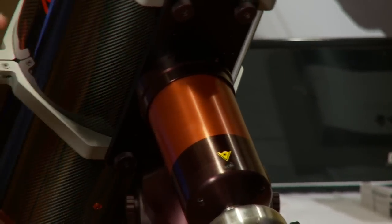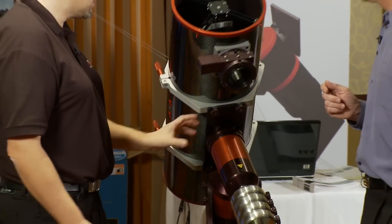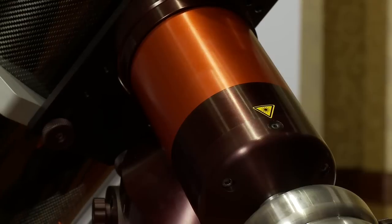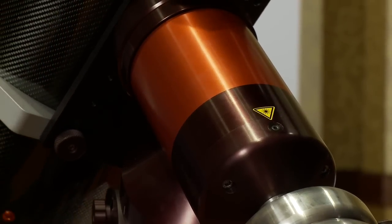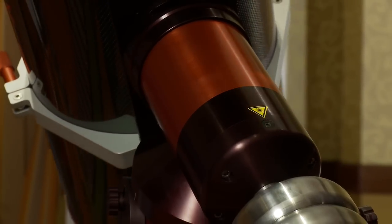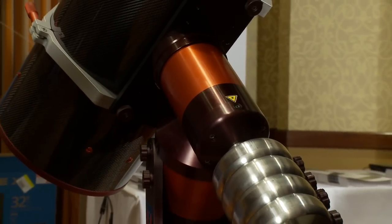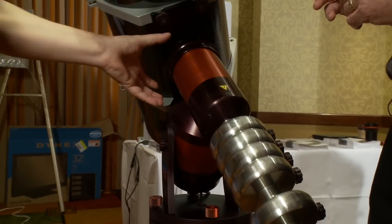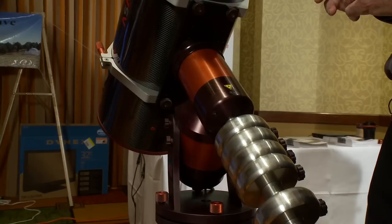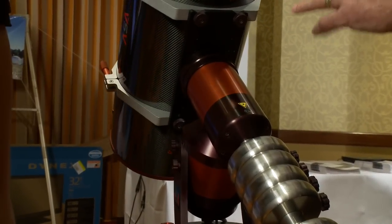With this mount we bring the professional technology from the great big telescopes here also for the amateur. It's a direct drive mount. This means there is no gear — the shaft itself is part of the motor. It's driven with magnets. On the shaft there's a magnet with some poles, and in the housing there's the wiring, so you have a motor. This is turned one time per day without gear, and it's very, very precise.